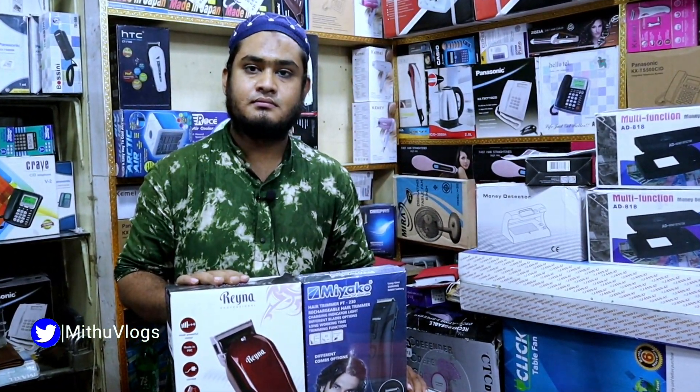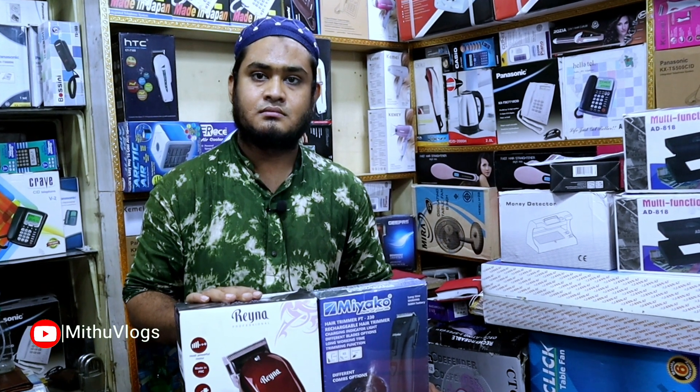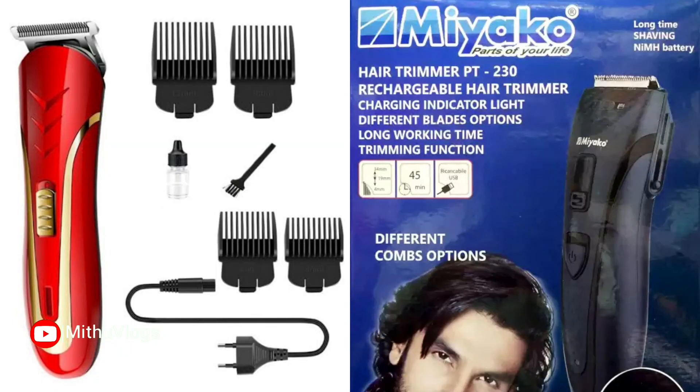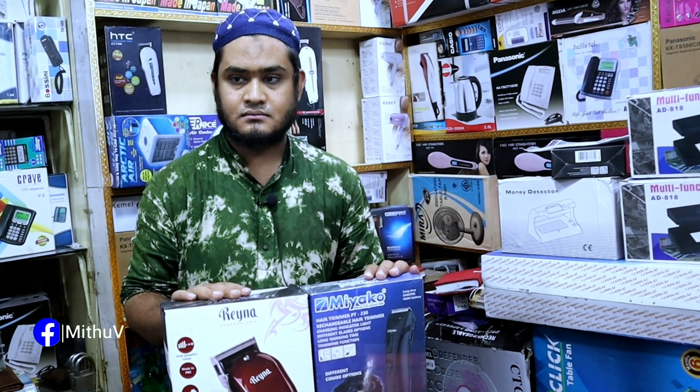Hello, viewers. Assalamualaikum. I'm going to show you a trimmer machine in this video. This is a very quality trimmer machine. The trimmer machine is going to be A to Z. Let's start the video.